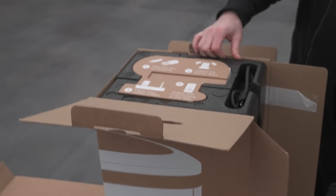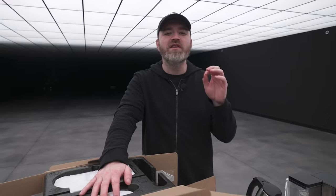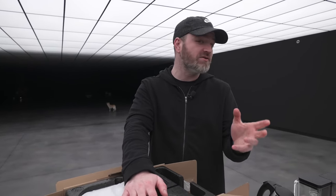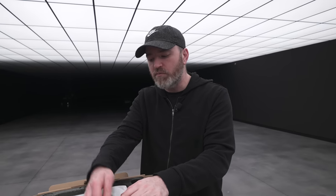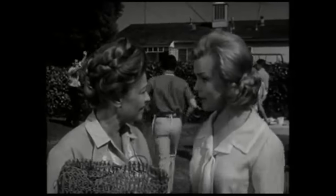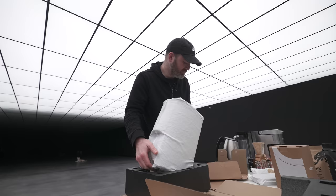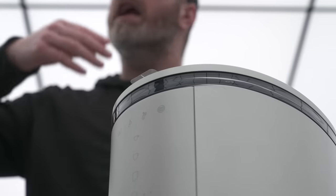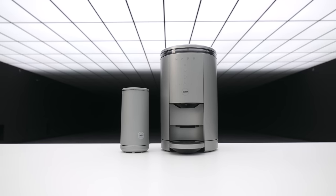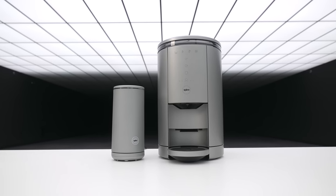Interesting unboxing experience — look at how they thought about it. You place your coffee maker and follow the instructions on the app. It will alert you through a notification on your phone when beans are running out in the hopper. When you grind and smell the aroma, it is a special thing. The water is spun with the coffee, and there you have it. I'm going to get these all made up and let's get this test going.